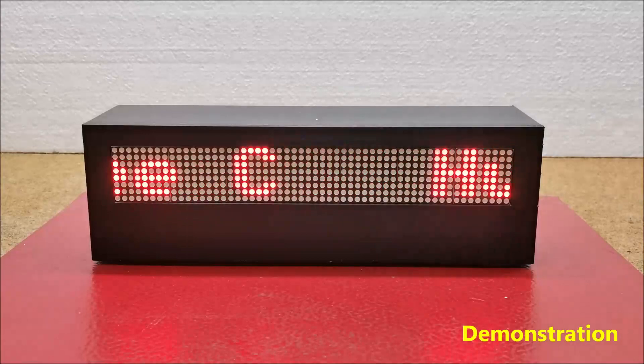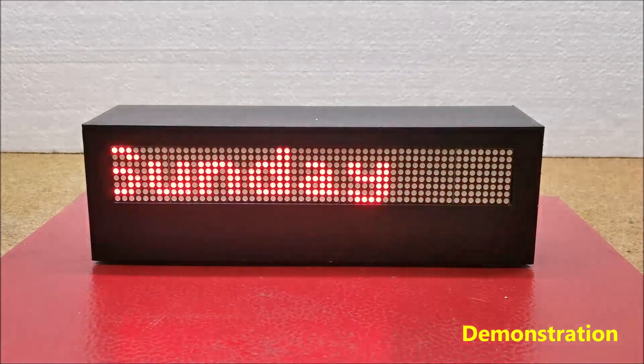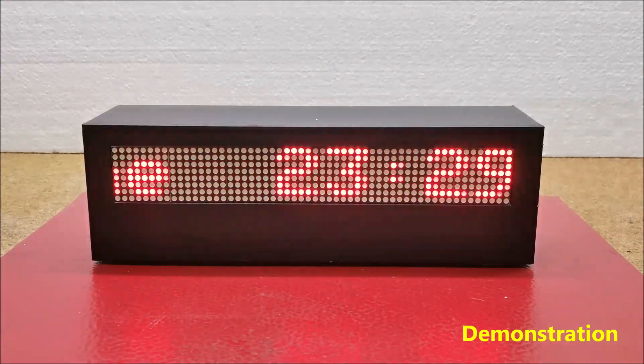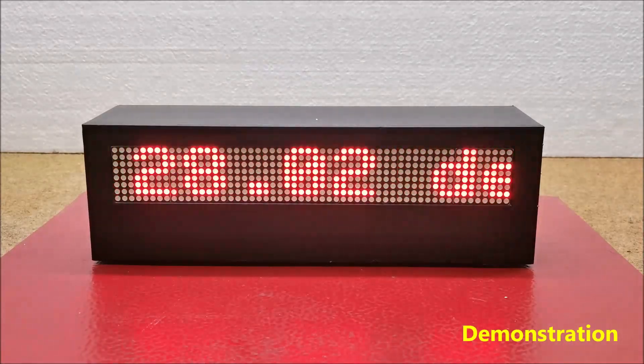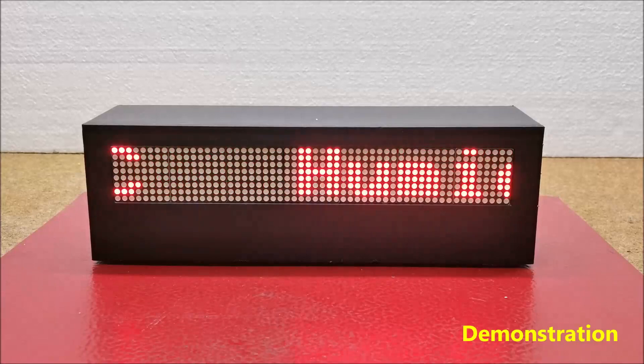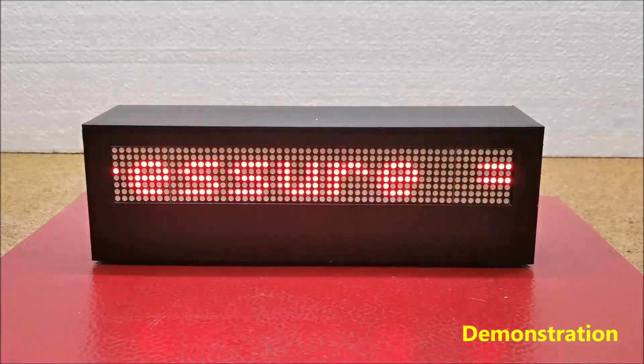Immediately after switching on, the scrolling text appears in order: day of week, current time, temperature in degrees Celsius, air humidity, and relative atmospheric pressure in hectopascals. Due to the large number of diodes, the device should be powered by an external source that should provide a current of 2 amperes or more.